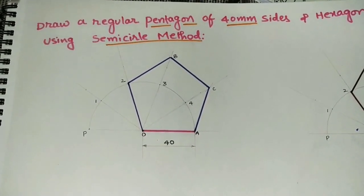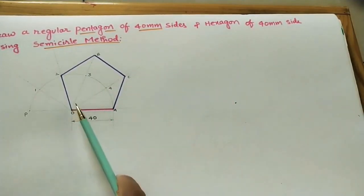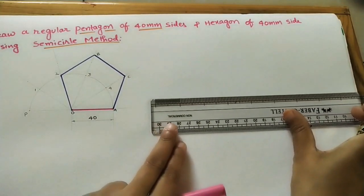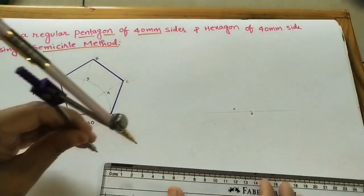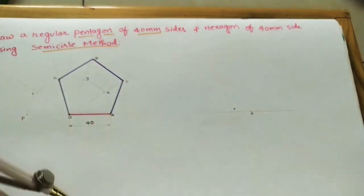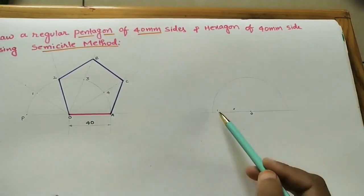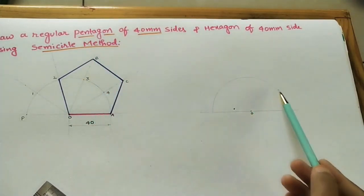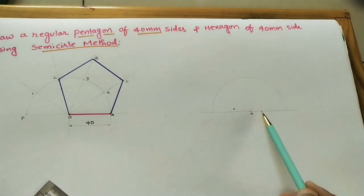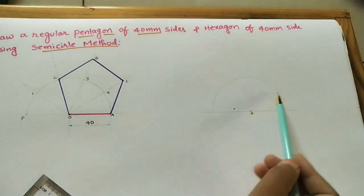Now take another example: construct a regular hexagon using the semicircle method, following the same steps. Construct the semicircle with O as the center; the side length is also 40 mm or 4 centimeters, so take a 4 centimeter radius from the center and build one semicircle. For a hexagon, we divide the semicircle into six parts — five parts for a pentagon, six parts for a hexagon. The angle is 180°, divided by 6 gives 30 degrees per part.